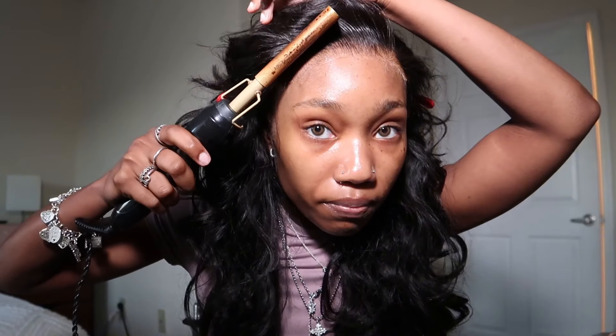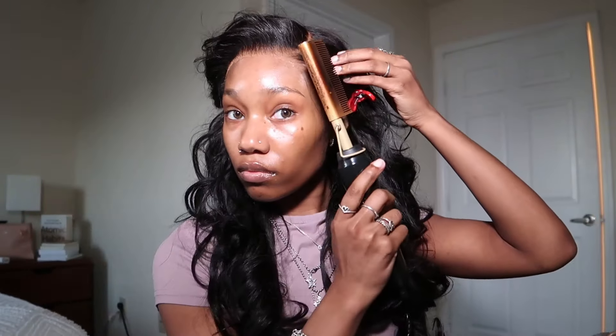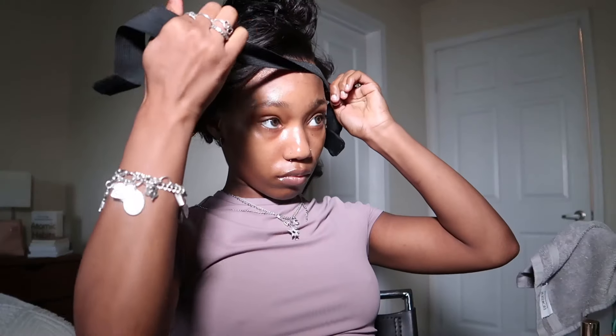Then I took a hot comb and combed the hair back, because we want a flat and nice install. This pushes all the hair back so it won't be caught in the glue. Now you apply your band — I like to fold it in half just because I want the band to be only on the lace and not on my whole forehead. You just put the band on and it should look real professional.